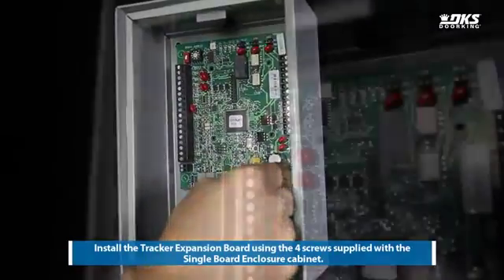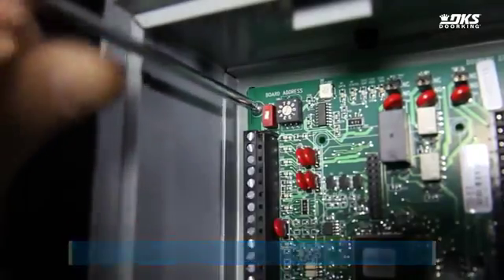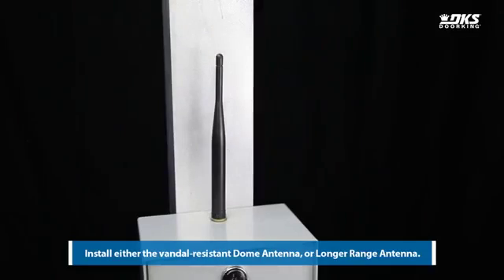Install the tracker expansion board using the four screws supplied with the single board enclosure cabinet. Install either the vandal-resistant dome antenna or longer range antenna.